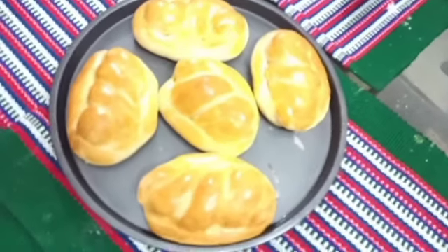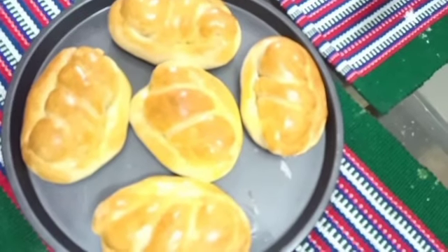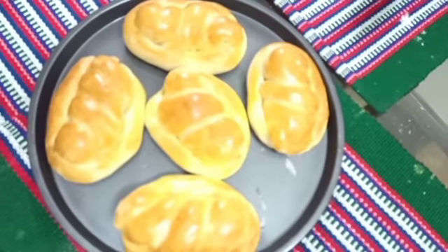Assalamu alaikum everyone! Today I am bringing a very nice recipe — butter bun — which everyone, big and small, loves very much. You can give it to children as a tiffin, and adults can eat it as a snack.